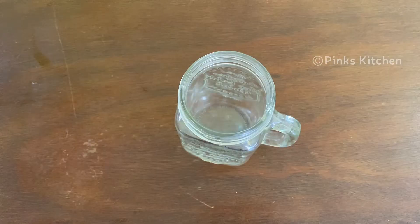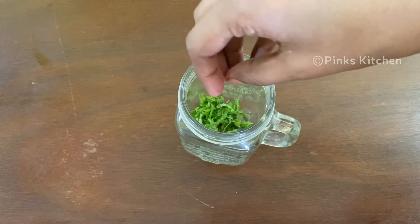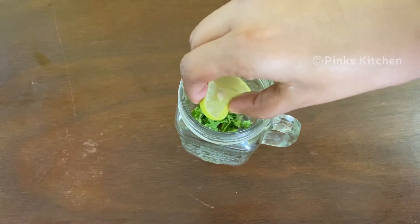Now I have a mason jar. We will cut the mint leaves. Add lemon slices to brighten it up.